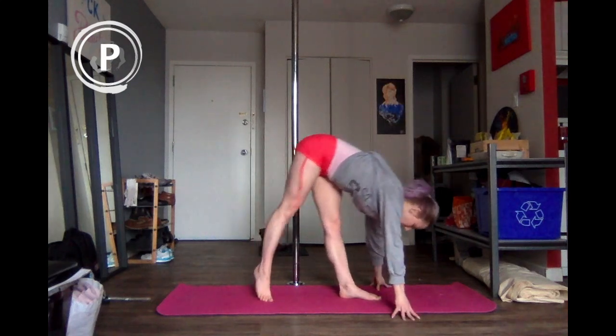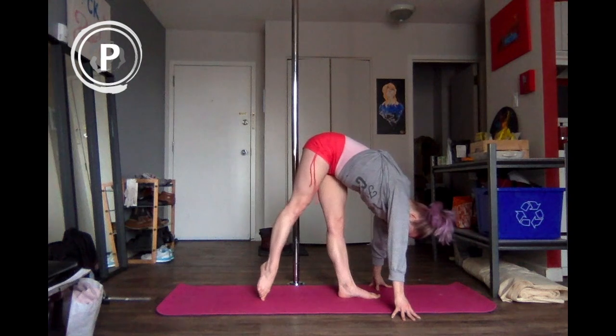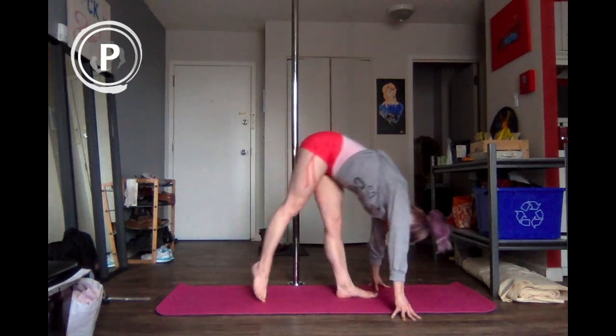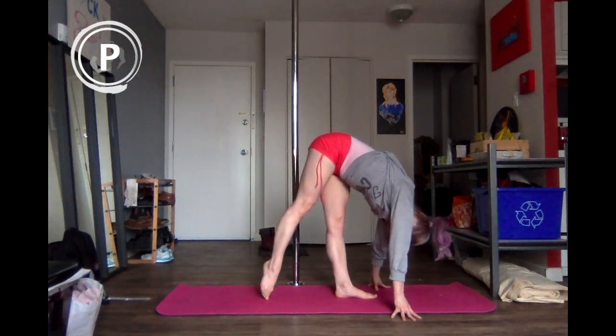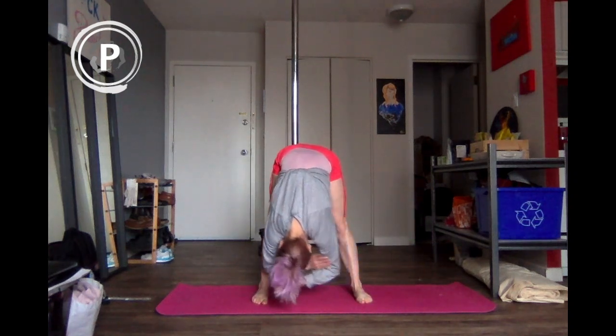Same thing, pop it down all the way. Ten, nine, eight, seven, six, five, four, three, two, and then last one. Let's come into a neutral position with the feet — just let the body relax here.